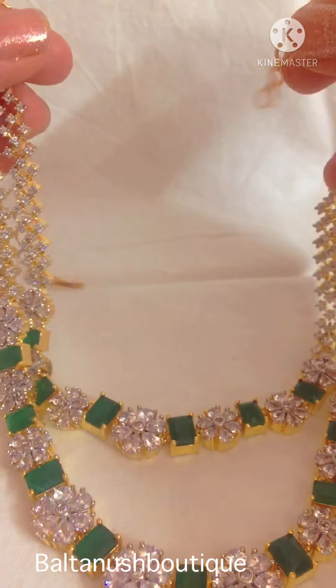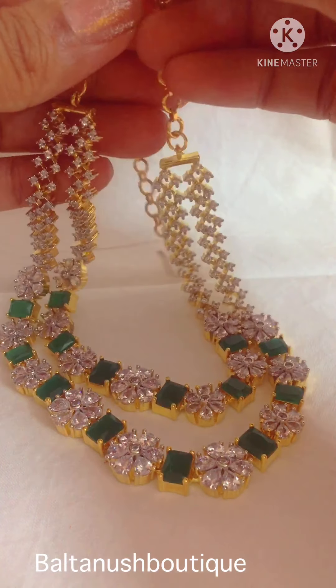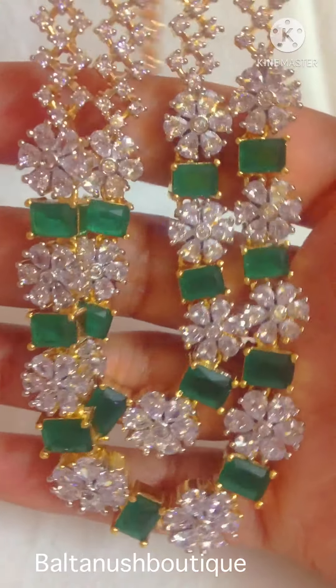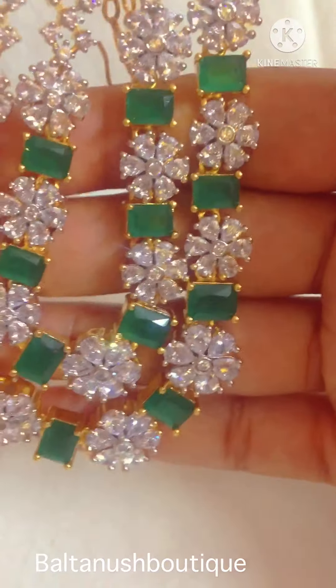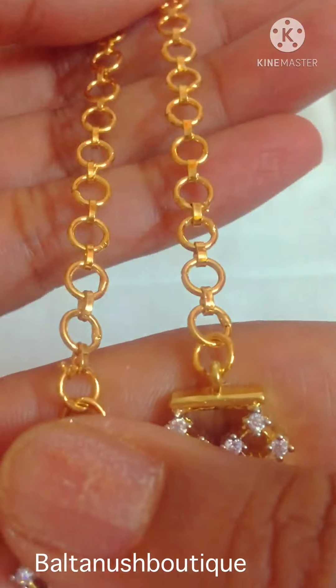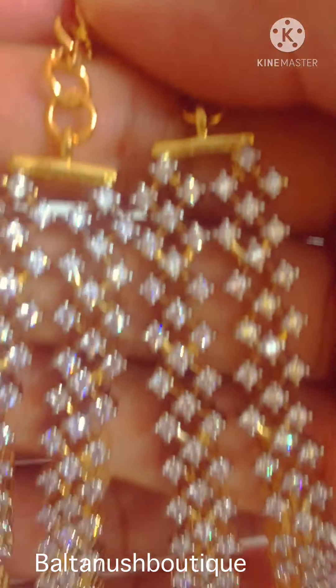This goes pretty well with Indo-Western and Western outfits as well, along with traditional outfits — on plain sarees or on silk sarees as well. We have given a chain here to adjust according to your neck size.